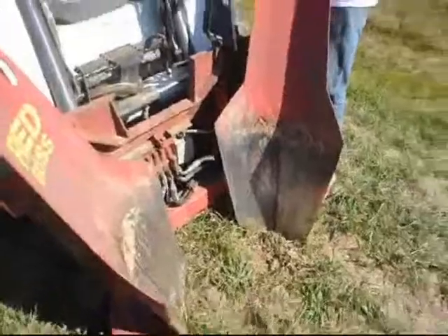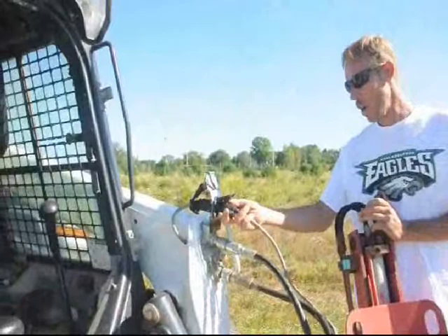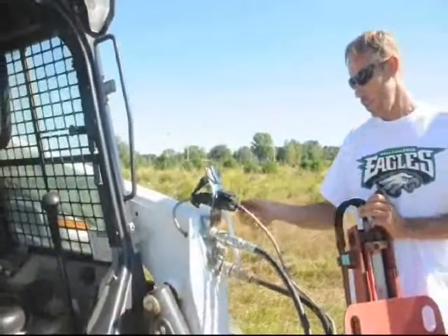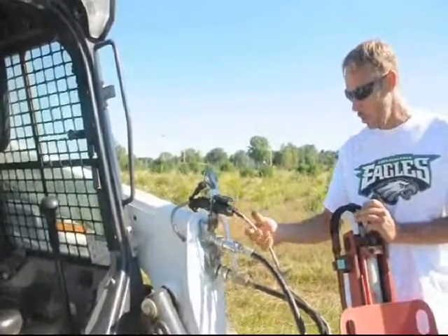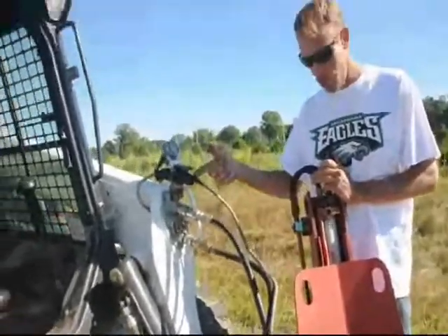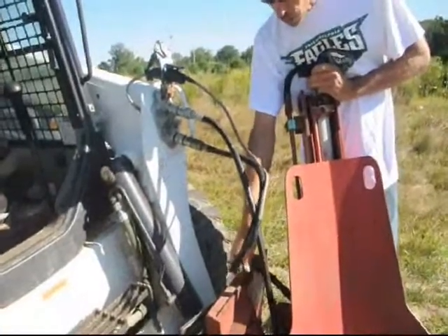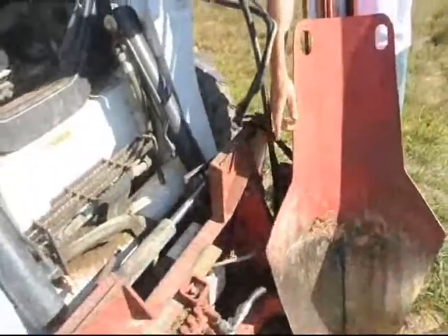A lot of times the guys, when they're removing spades or putting a spade on a machine, they like to grab this plug and just yank it. We should remove the plug gingerly because these wires are very fragile. We have some chafing problems with the plugs occasionally. A lot of times when these wires aren't run right, the tree spade will catch the wire and cut it.